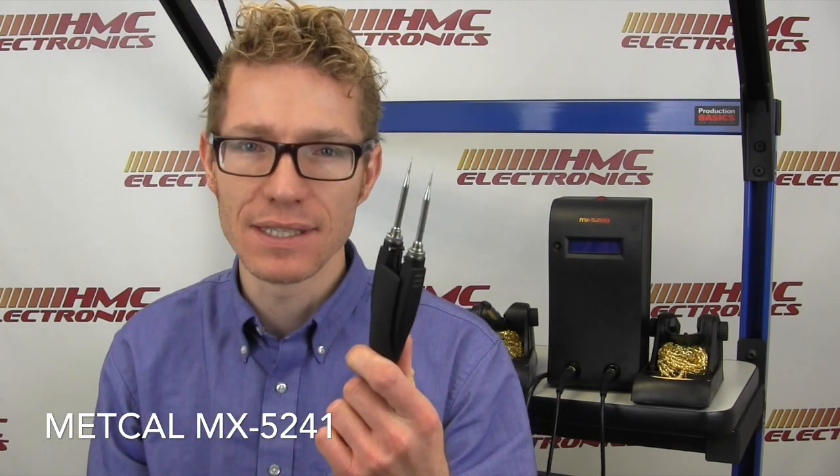One of the other things worth noting is your Talon tips, the TATC series tips — they're about $110 to $120. These PTTC tips are generally about $70. So you've got a massive cost savings moving over to the PTTC tips in the new MXPTZ, which is the standard handpiece for the 5200 series.